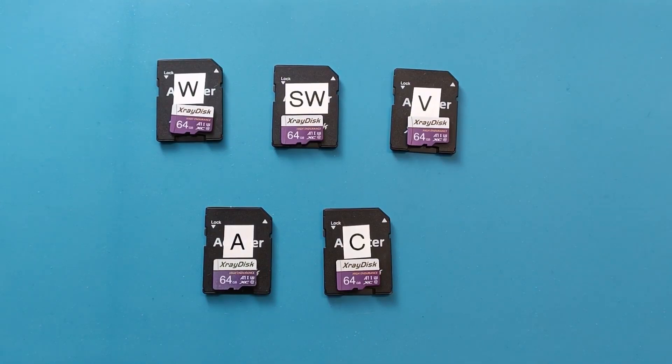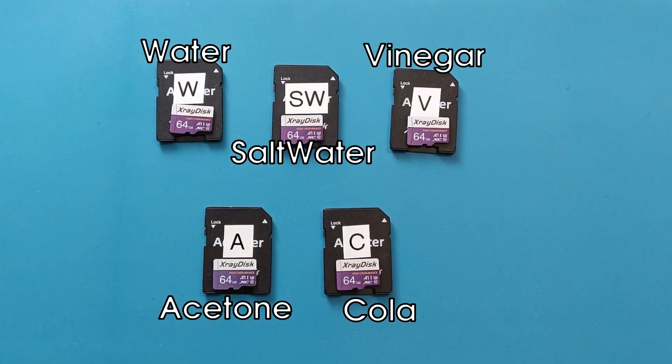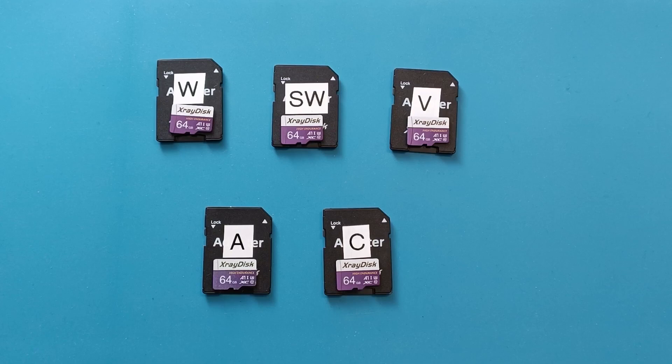5 microSD cards from the same brand, from the same shop, with the same capacity and the same speeds. In my previous video I soaked each microSD card in a different liquid for a week to see if that would affect the microSD card or rather destroy them.